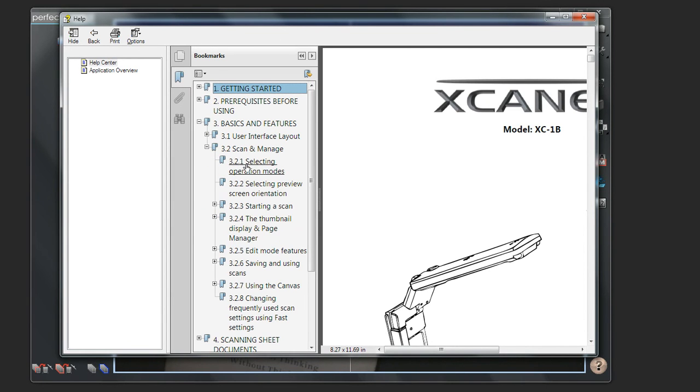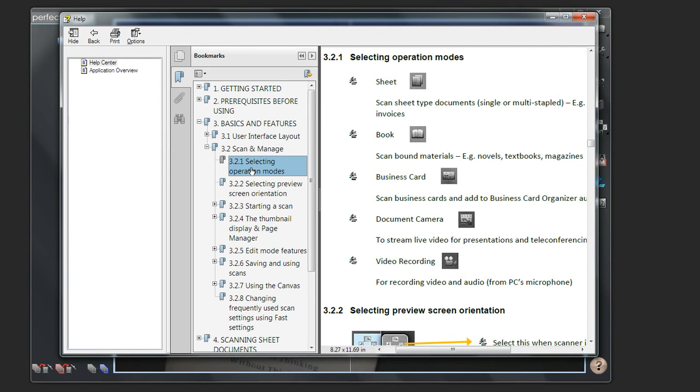You are now ready for the ScanX experience and we hope it will bring you many years of scanning fulfillment.